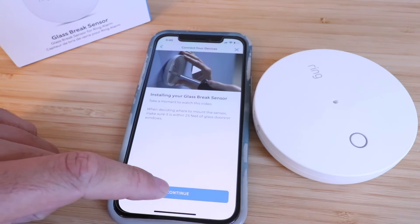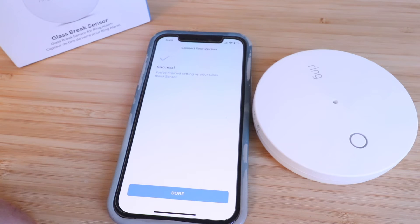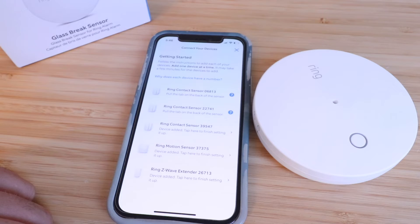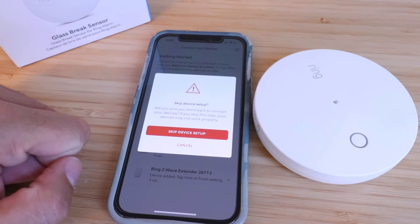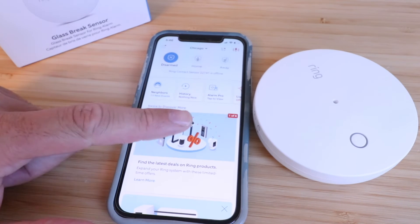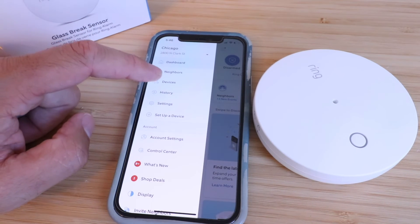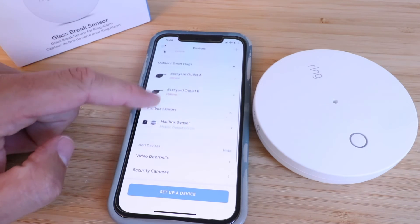We've got it locked together. Click 'Continue' — 'Mounting your sensor.' If you're using the mounting tape, clean the wall, peel off the backing, and press firmly for 20 seconds. Click 'Continue' and then success — done. Now let's go back in the app and check on this sensor. We'll click 'Skip Device Setup' since we've already installed the sensor. Let's go to our sensors by clicking on 'Devices' from the menu tab.